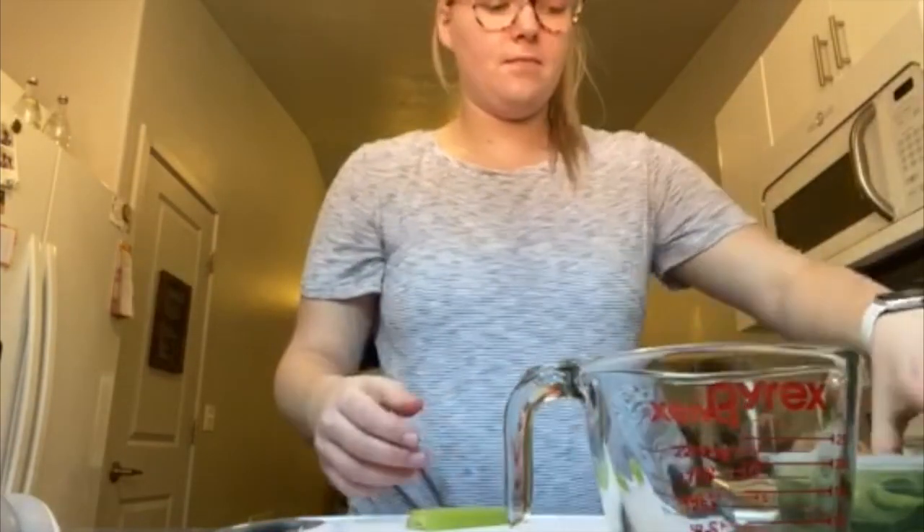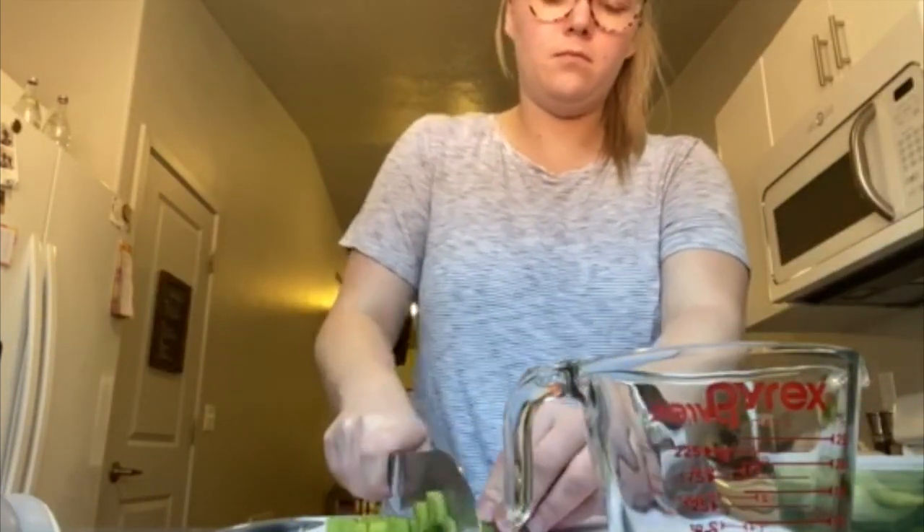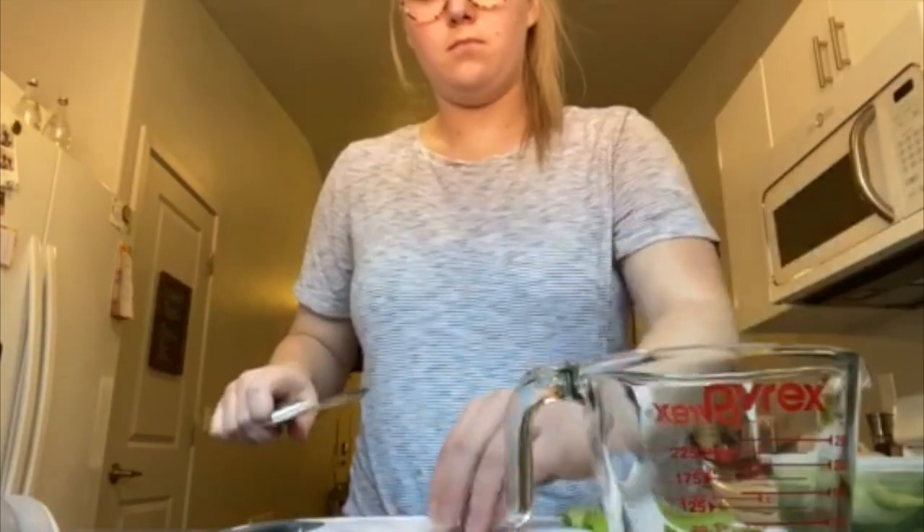Now it's time to add a half a cup of celery. So what you're going to do is take washed celery and chop it into little pieces — have an adult help you — and then add it to the bowl.